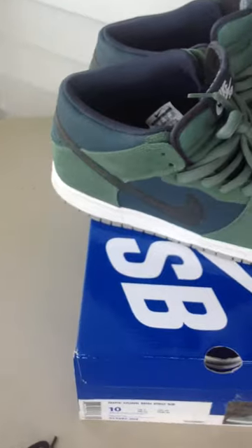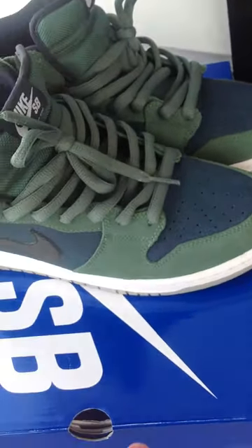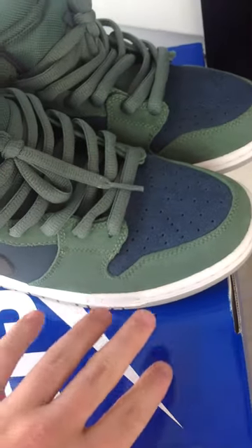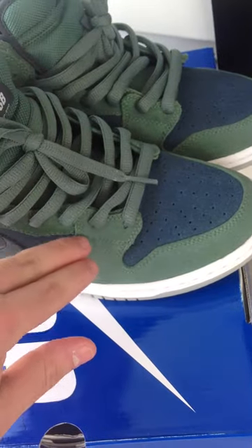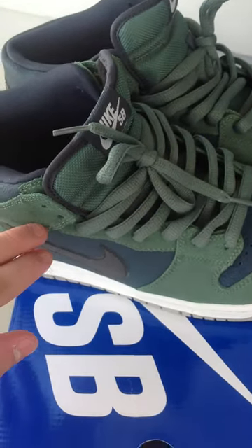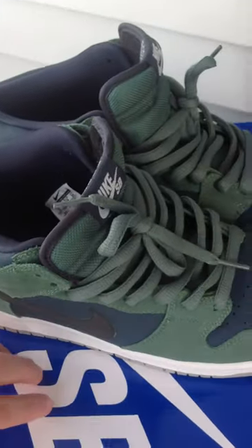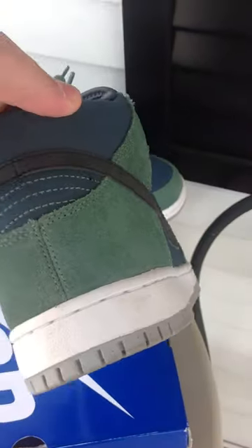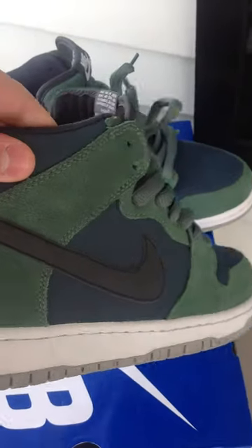All the green that you see is all suede — all this green around the toe cap, up the eyelids, and down the back and around the heel. And then on the back heel tab you have that green contrast stitching and the black leather swoosh.